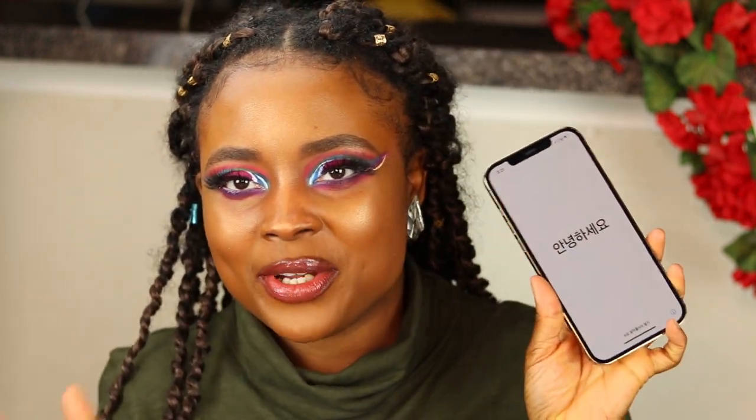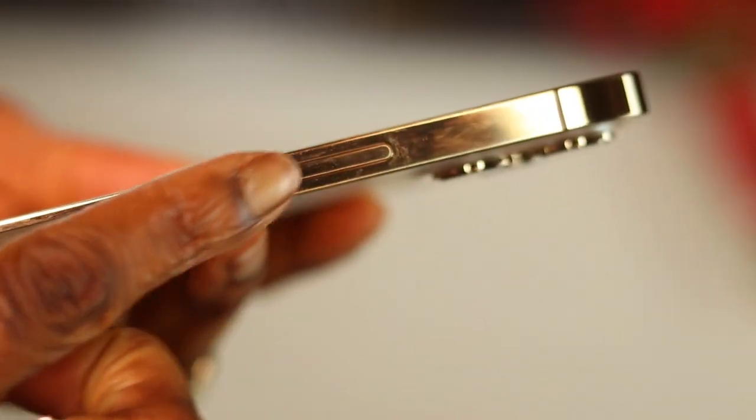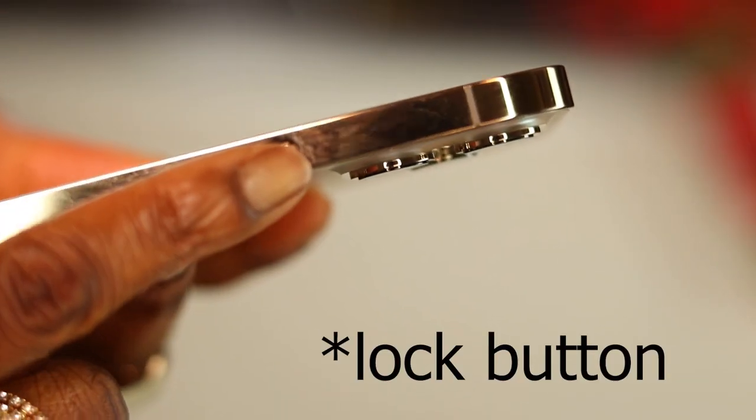This phone surprisingly was already turned on even though I didn't turn it on yet, which is kind of weird. It keeps telling me 'hello' in different languages and I'm just in love with it. Talking about the design — I used to hate the shape, because I'm going from an XR to this, so this is a huge upgrade. I love how it has this mirror finish so I can actually see my reflection perfectly.